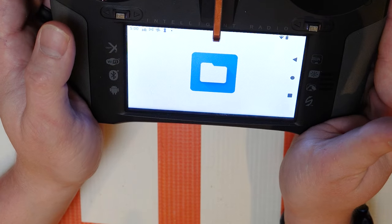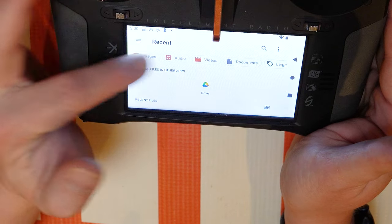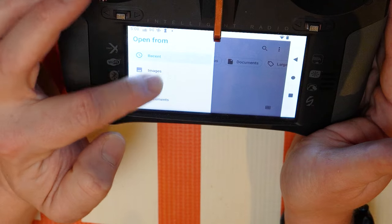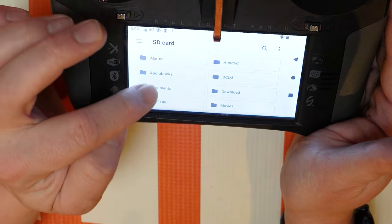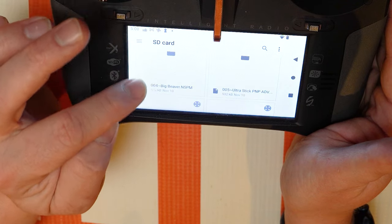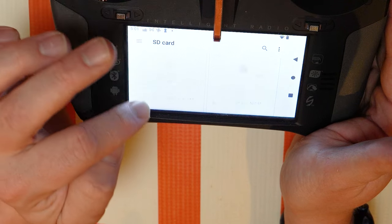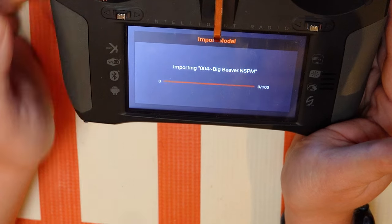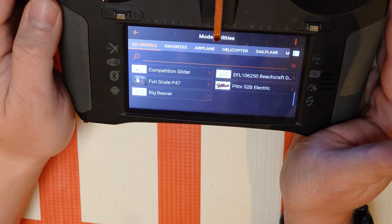It's going to bring up this file system here, and we should be able to find the SD card. Yep, SD card there. And there's all my model files — so let's import. I'll do the big beaver, I don't think I've got my big beaver on here. You'll see that that's an NSPM file, and it just imported it there — and there's my big beaver.